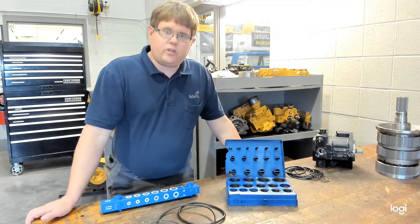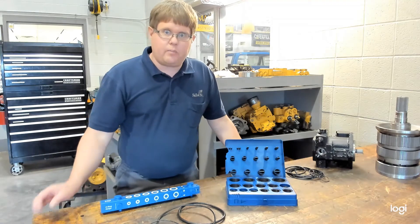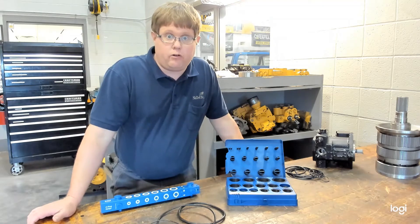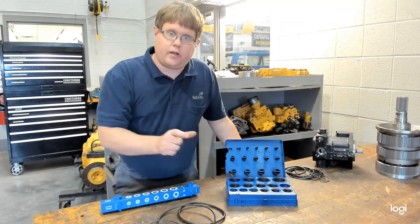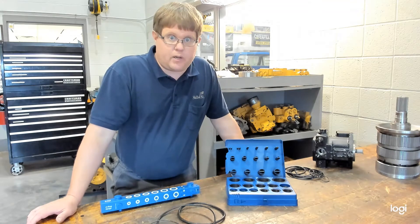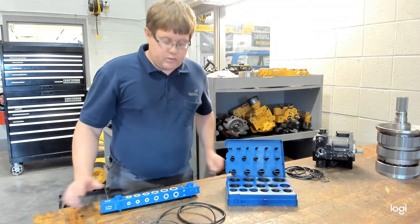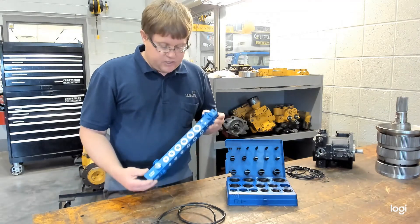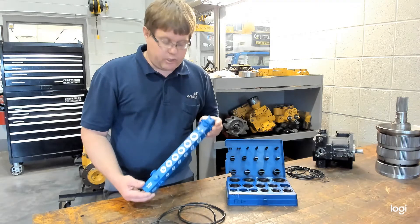There are several ways you can measure them. There are charts where you can match them up, or in some cases there's a tool that looks like a very large funnel that has steps on it that you can place the O-ring over. Those tools are rather expensive, sometimes hundreds of dollars. There is also this sliding O-ring gauge, which we're going to demonstrate today. This is a much lower cost tool, generally under $100.